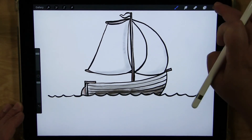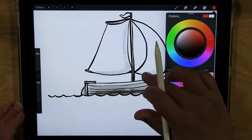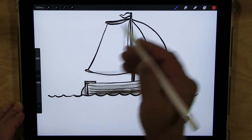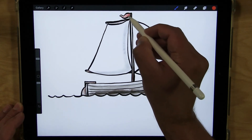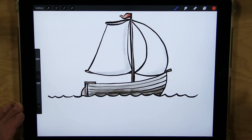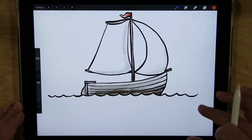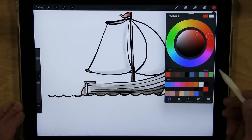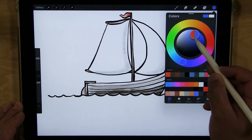I'm going to do a red color for my flag up top — press down for a little bit of shadow there. Then I'm going to do a deep blue for my water.